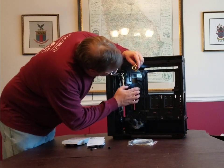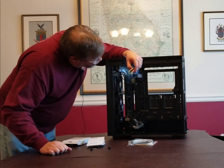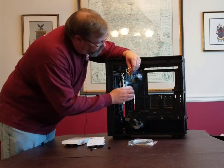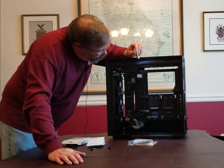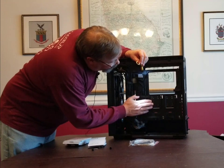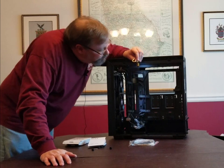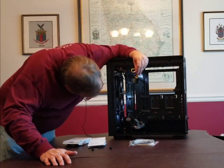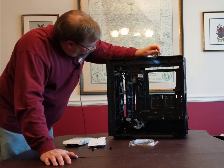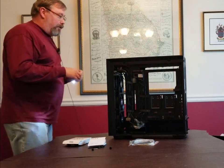One neat thing about this cable management system is that if you don't want to use it, you can take the channels right out — they're just screwed in. Down here are two more bays for small 2.5-inch drives, so there's plenty of room for drives. We've got three drives going in this build, which won't be a problem.